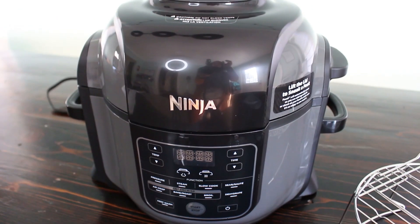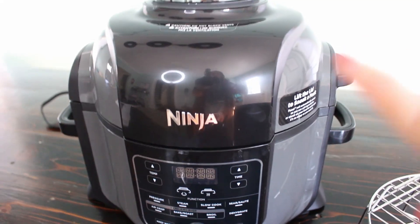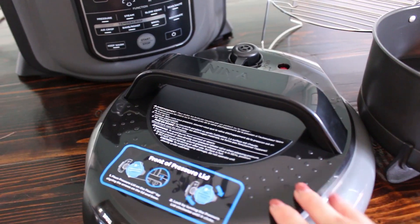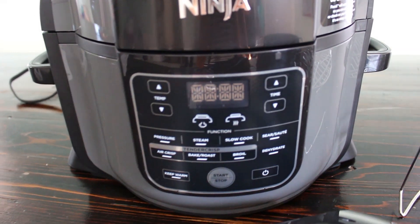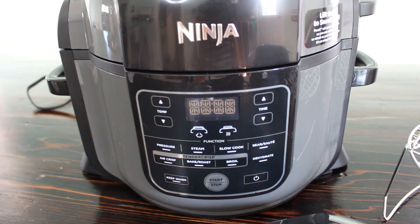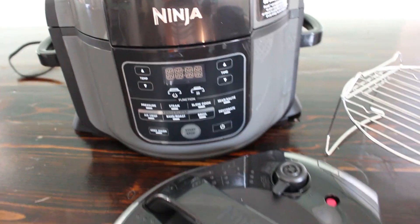Here is what the Ninja Foodi looks like. It's a pretty heavy-duty appliance and it comes with two lids. One is attached and that is what you use for the air frying function, and then you also have the pressure cooker lid, so you can obviously use those two things separately. It comes with a variety of different things you can do on the control panel. I love that because anytime a single appliance is multi-purpose, it's just a space saver and I like having all that functionality in one.